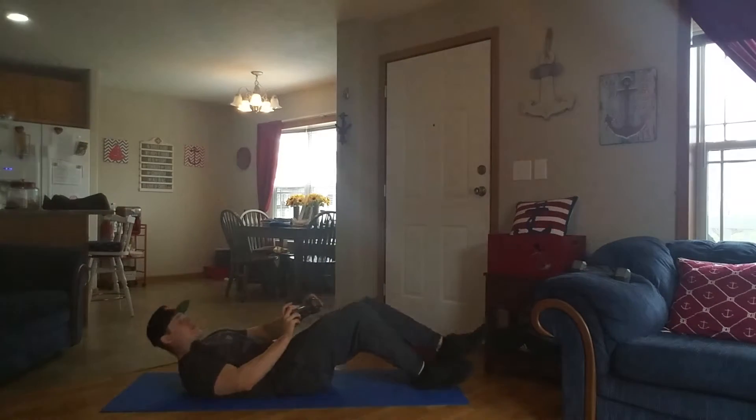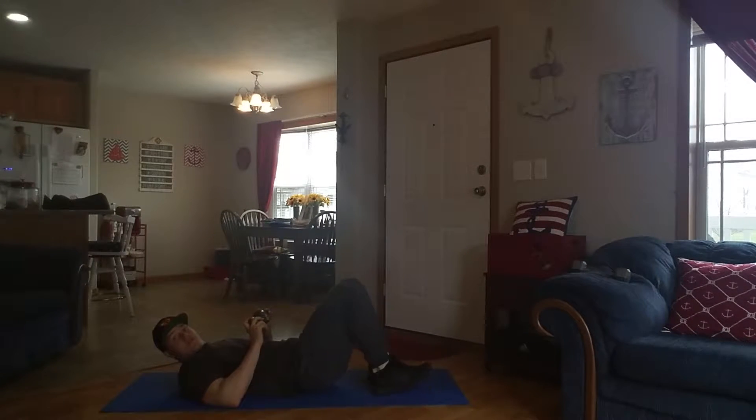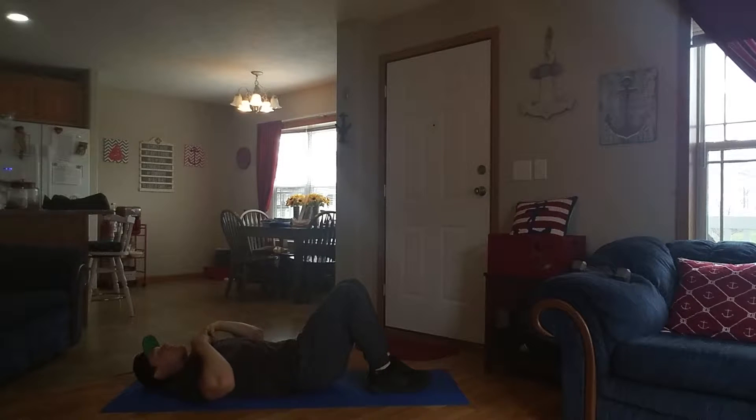Weighted crunch. Basically, you're gonna be flat on your back, both feet flat on the ground. Now with this dumbbell, I want it to be right in your chest.